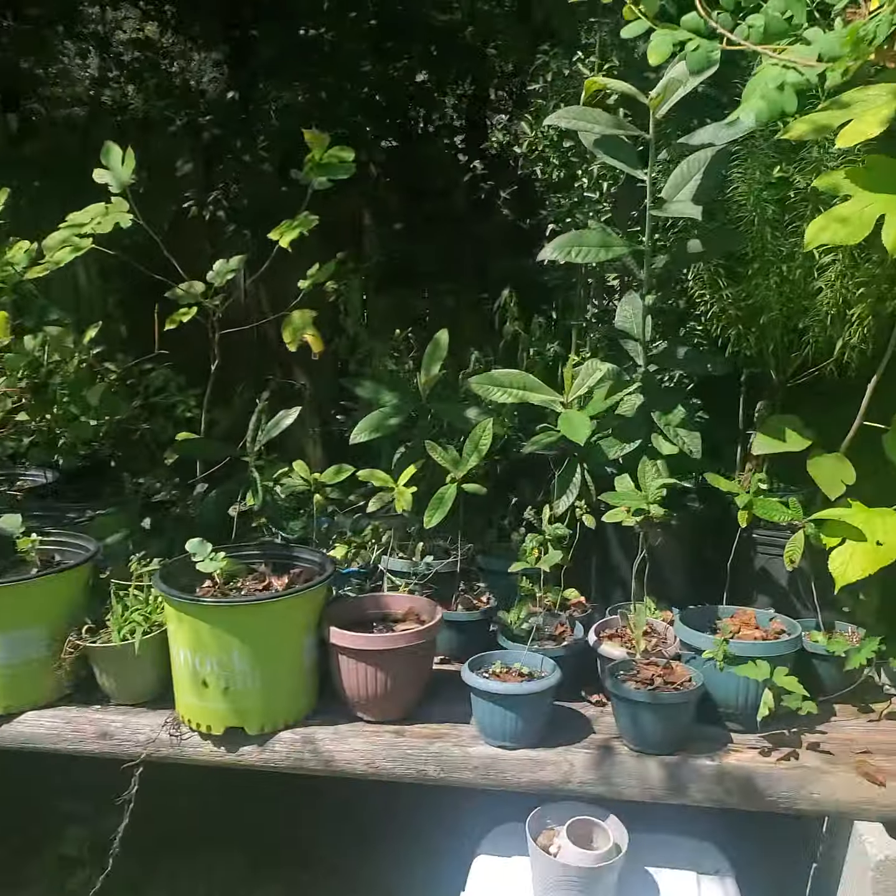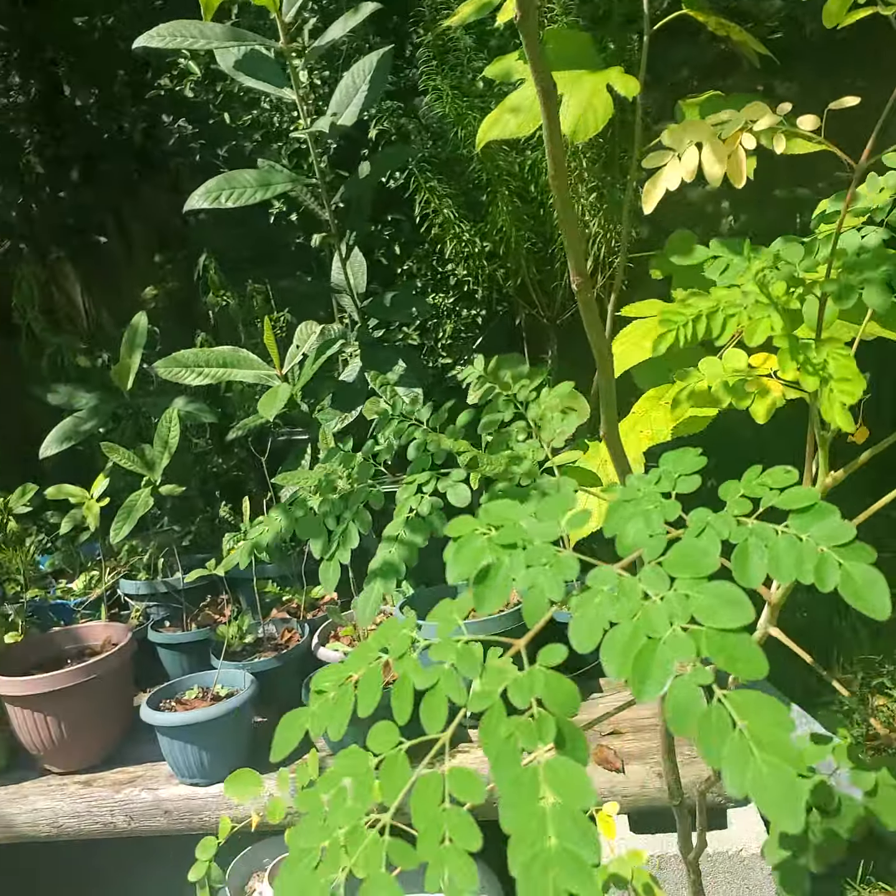This video is not about my citizenship interview — it's about the moringa tree. Look what I got behind me, guys! That's the moringa tree I'm talking about. We'll be talking about it, why I'm excited, and I'm gonna show you guys why. Let's turn around.